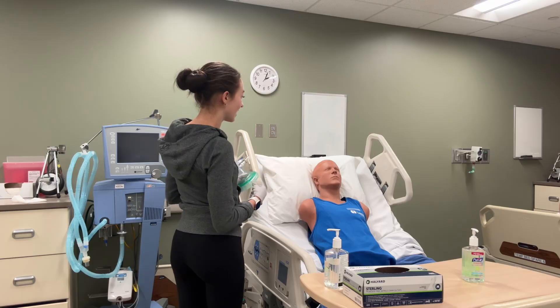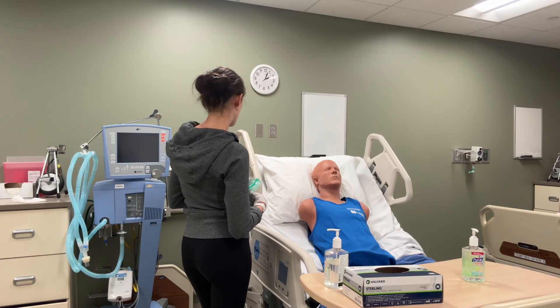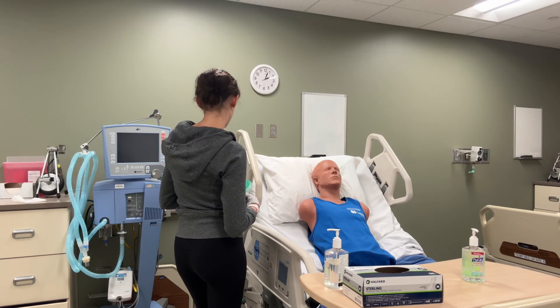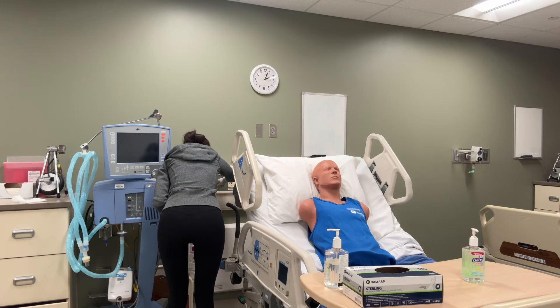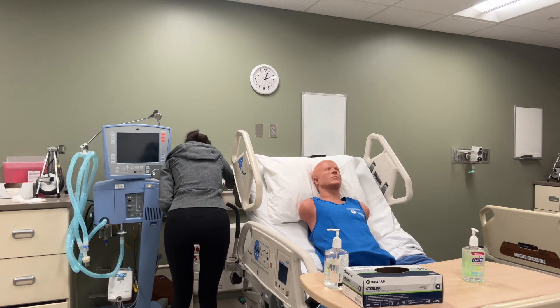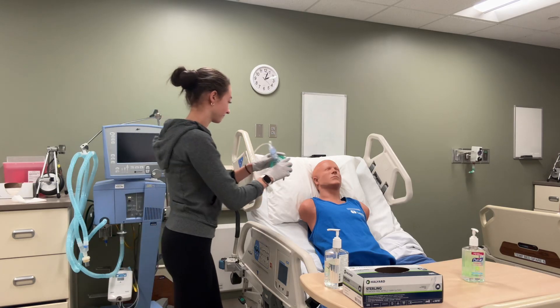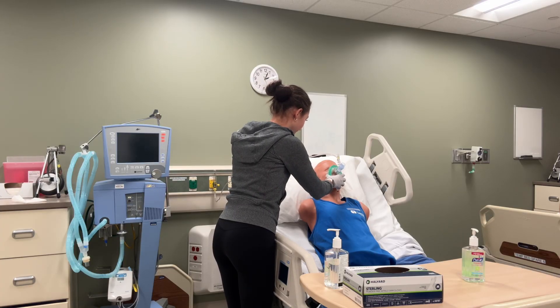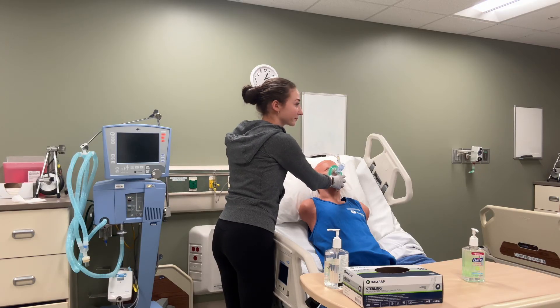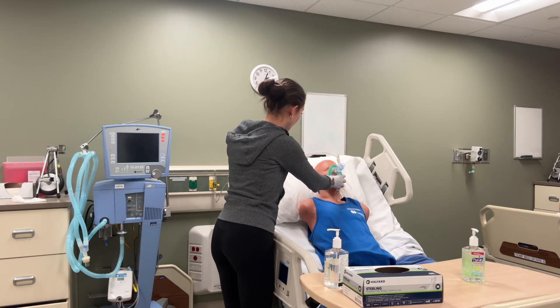In between each set of 10 to 20 breaths I'm going to have you do some Huff Coughs like we did before. I'm going to increase it up to 10. And you seem like you're getting good pressures between 10 and 27 centimeters of water pressure. So that's perfect.